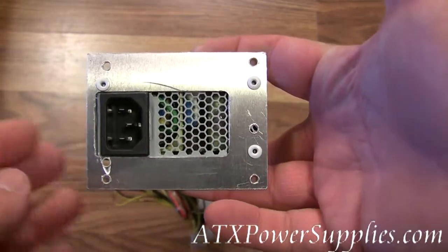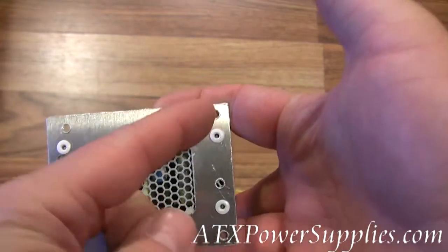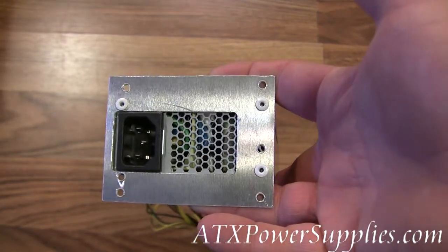The plate was designed so that you can match pretty much any screw pattern that might be in your TFX configuration.